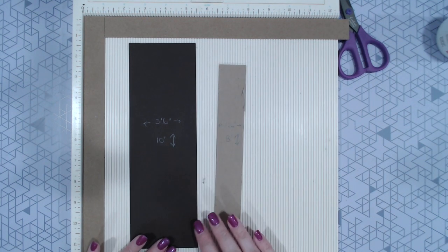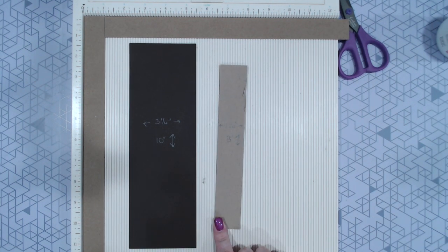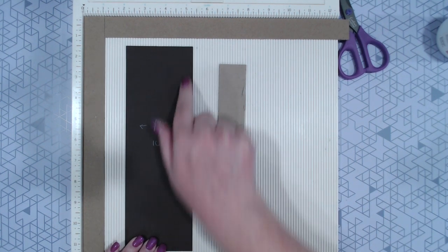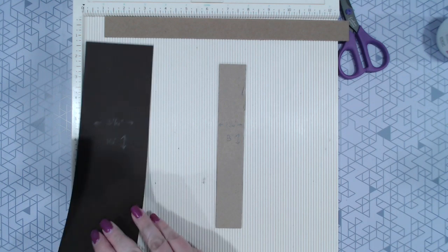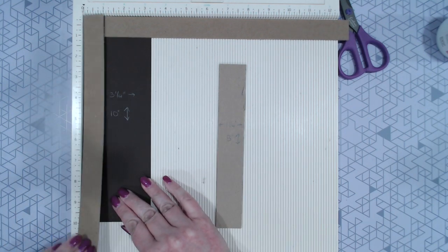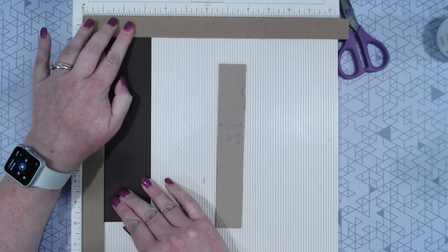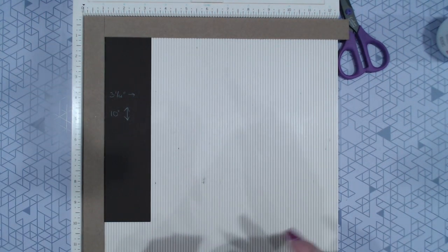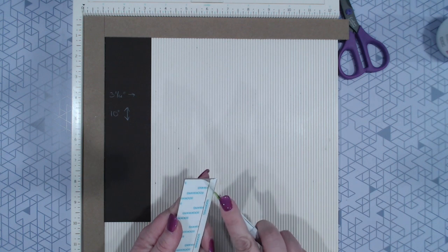Okay, so the spine's going to be a little bit different. Our spine is 1 1/4 by 8 inches. The paper to cover that is going to be 3 1/4 by 10 inches. We're going to use the same centering method we did before, with our 1-inch chipboard scraps as a guide.